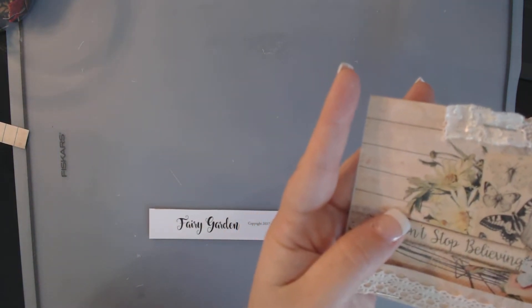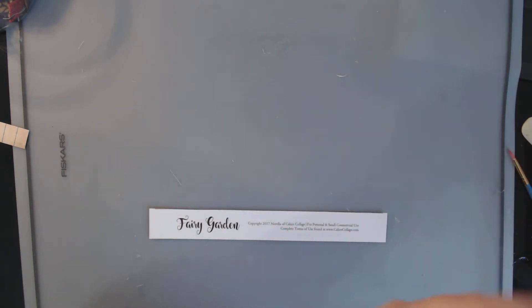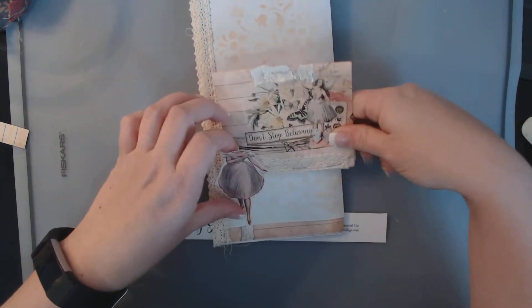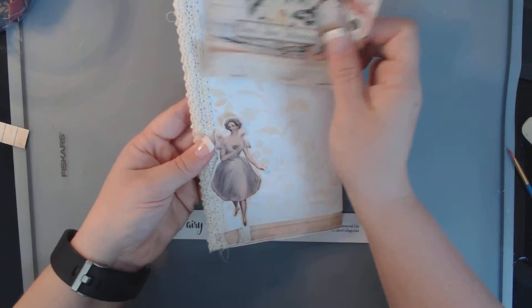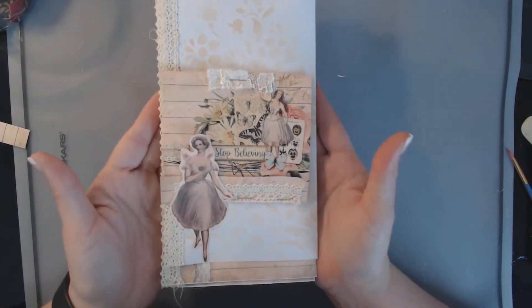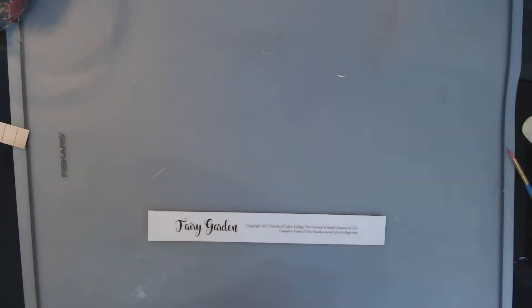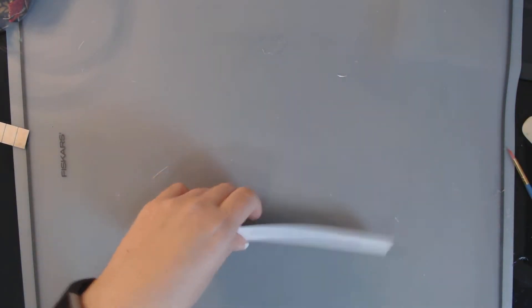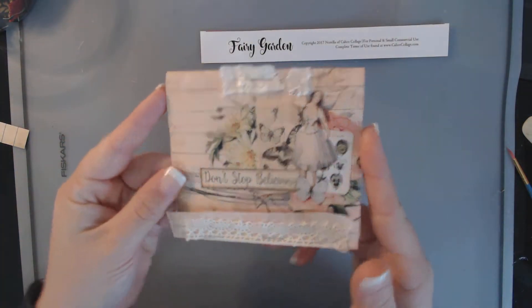I'm not finished with this journal that I'm going to put it in, but here's one of the pages, and I could take this and just tuck this in here to make another little mini journal. I just thought it was really cute and I thought you might be interested in learning how to make it. It's simple, you can make it in less than five minutes, and it just has a huge impact to your journal.